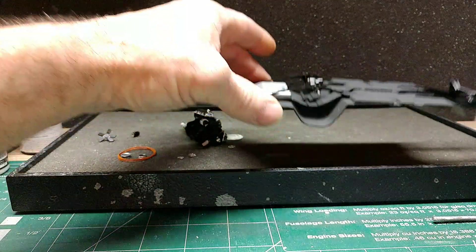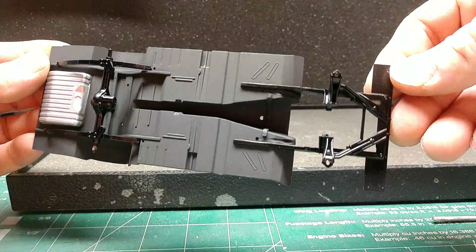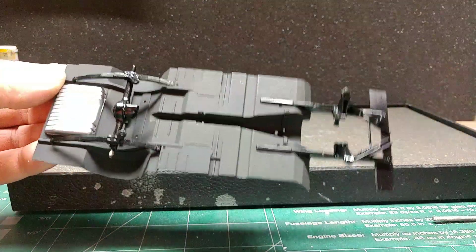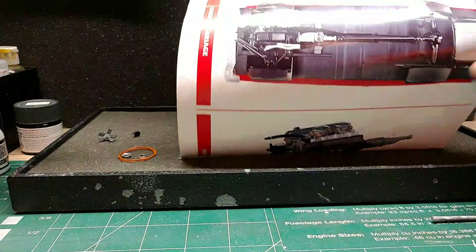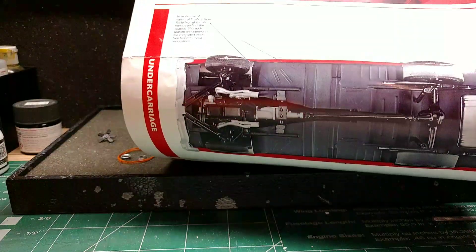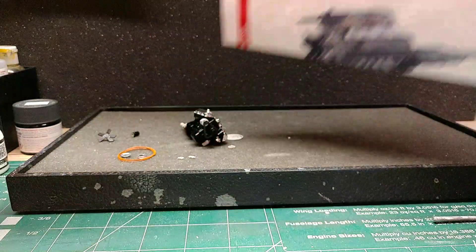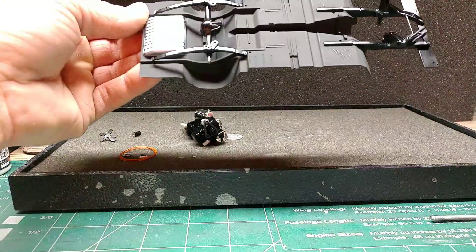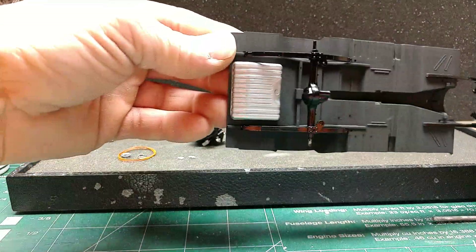Here's the suspension. I was kind of following the photo. I know you got a little glare on it, but you can see where it's kind of an off-black, and then the rest of the components were a satin black. So I was kind of trying to copy that.